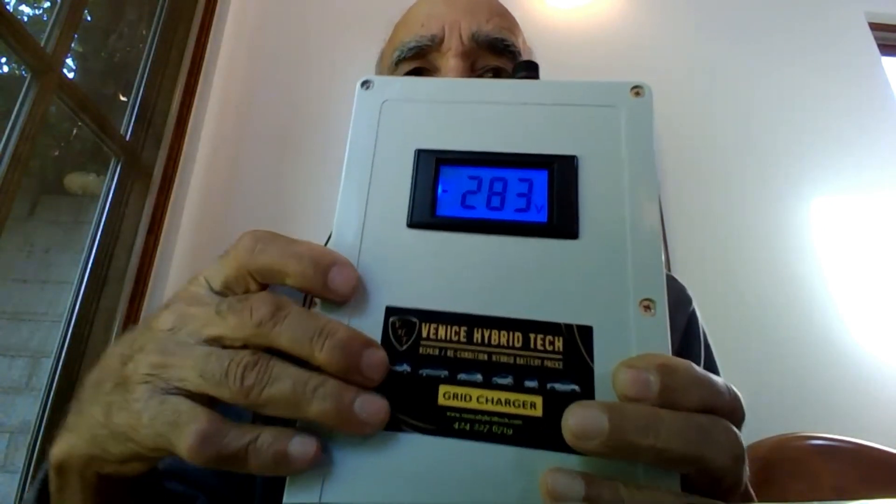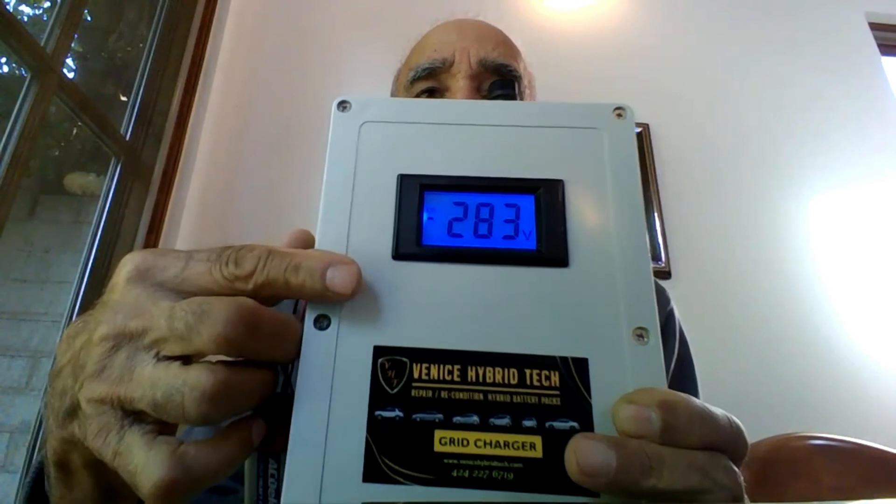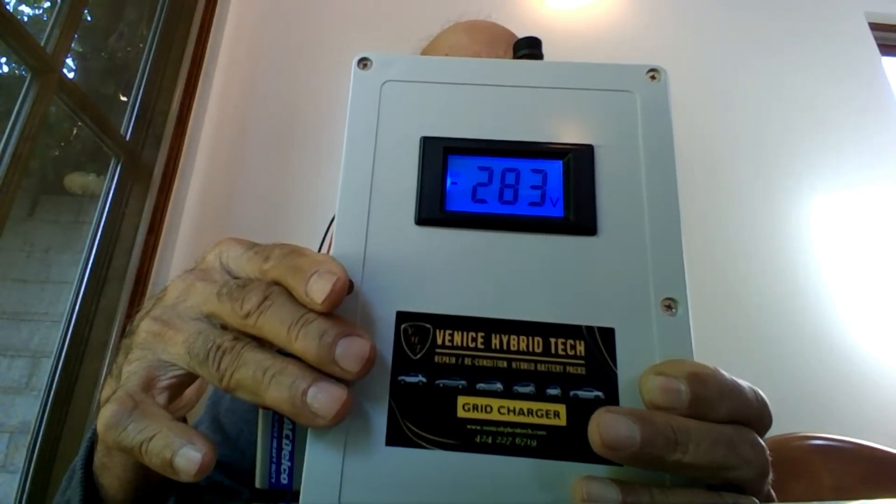Now some people try to act extra smart. If you notice on my charger, in the window it shows DC and under the DC there is a sign like an underscore. Some people think that this is a negative sign and as a result they try to reverse the polarity to remove the negative sign. For heaven's sake, it's not a negative sign — it's an underscore for the DC display. So when I say connect the negative black to the negative and the red to the positive, please don't change it. Go ahead and do it and you'll see everything will work fine.